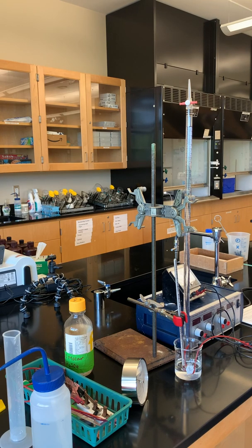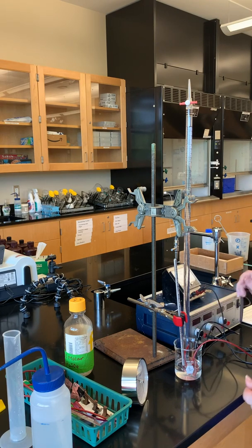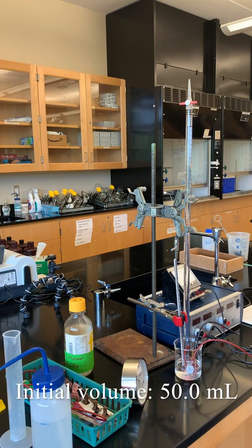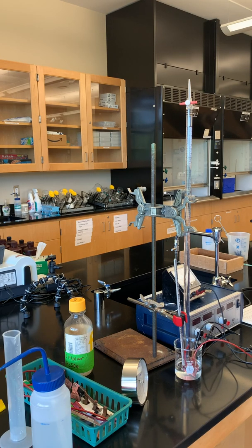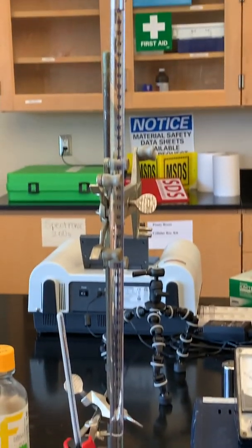Now we want to place a piece of copper wire or copper into our beaker, so I'm going to clamp that here. I have my piece of copper and I'm just going to insert that into our solution. We can record the initial volume on your report sheet. Our initial volume is exactly 50.0 milliliters. Now we're going to turn the power source on. We want to make sure that the amps are running at about 0.4 — we may have to adjust it a little bit — and then we'll let this run and collect the hydrogen gas for about 10 minutes.